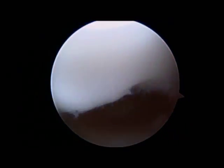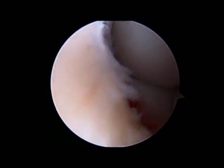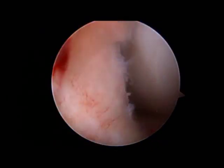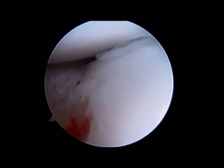You can see the lesion there. It is a contained lesion, meaning that it's smaller than the radial head and therefore the radial head will not fall into it when the elbow is moved around. That's very important to prevent clicking and locking symptoms.